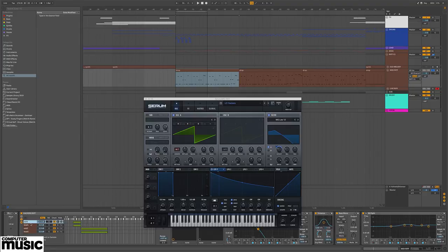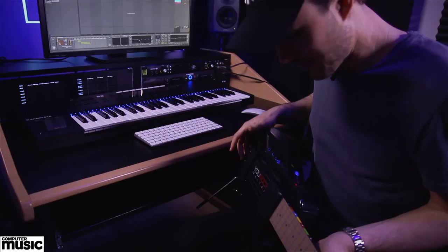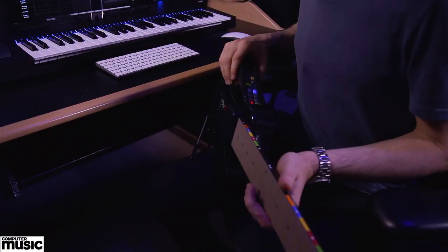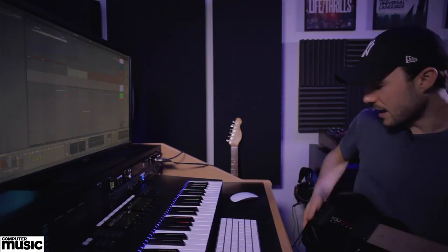To go into a bit more detail about how I came up with the riff — I actually used this comically looking but very powerful MIDI guitar. It works as a MIDI instrument as well. Because guitar is the instrument I'm most comfortable with, it's a lot easier to come up with riffs. So I literally just jammed away, recorded the MIDI, and that's the kind of vibe.